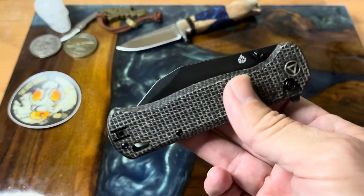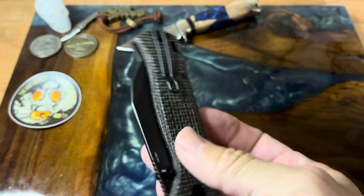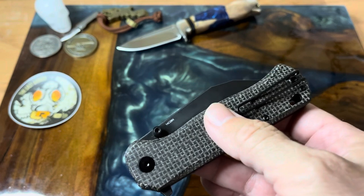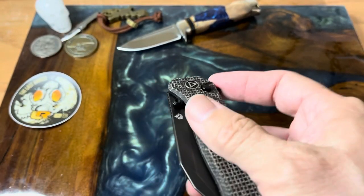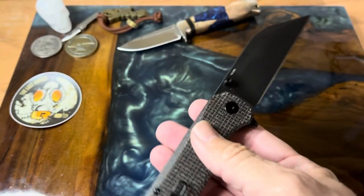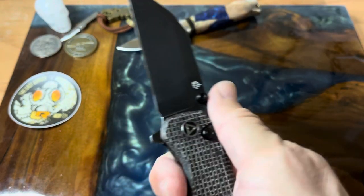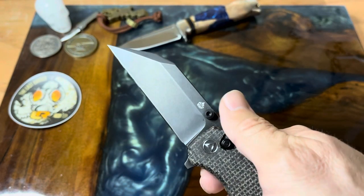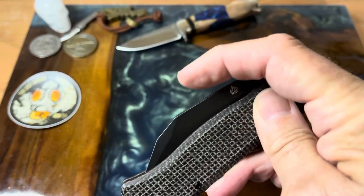This one is part of their budget line. Right now they're out of stock, but they were selling at Blade HQ for around $70, which is not bad for what you're getting — burlap micarta and a really good blade. This is a decent work knife if you need or prefer a wharncliffe.